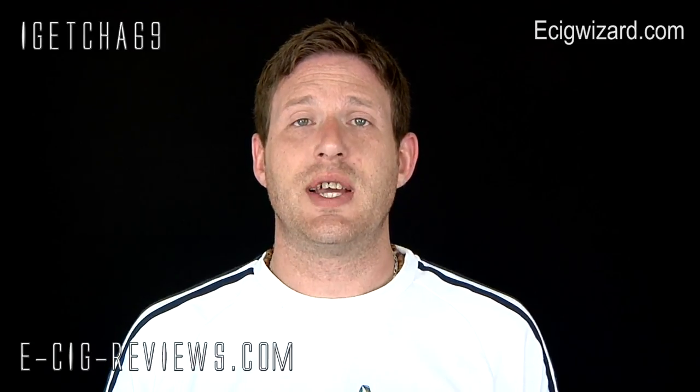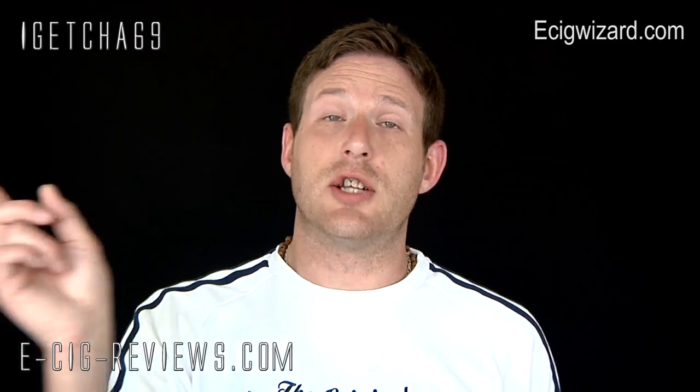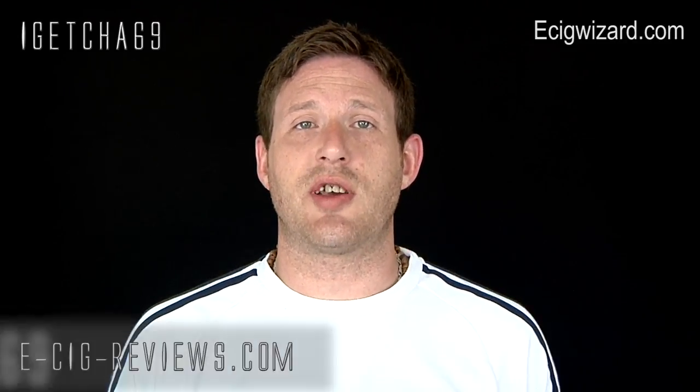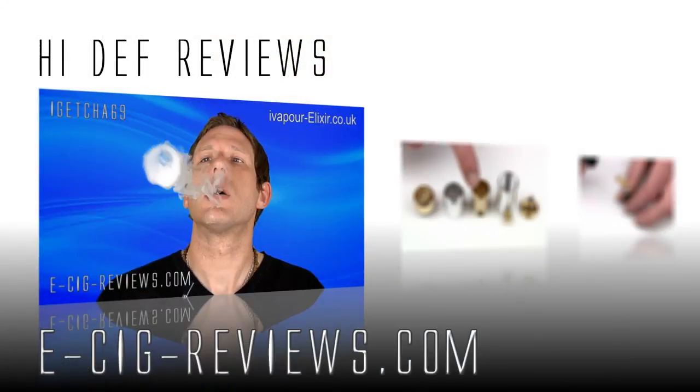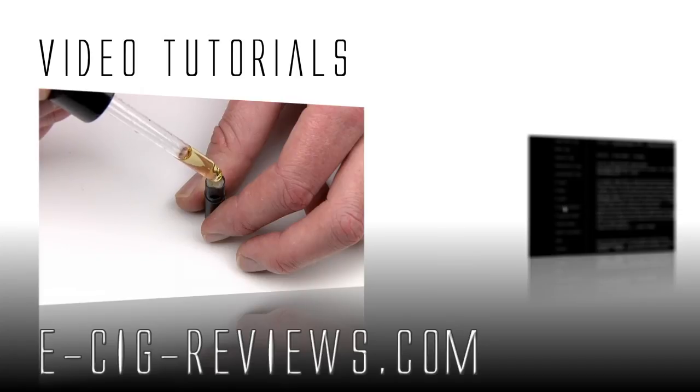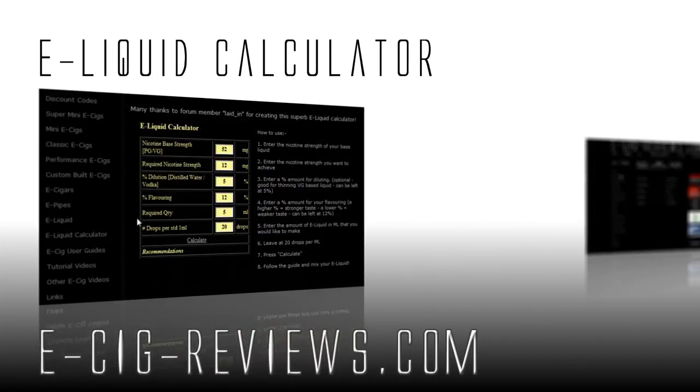If you fancy a trial run for yourself, go along to www.esigwizard.com and use this card at checkout — they will give you a 12.5% discount every time you purchase from them. Thank you very much for watching, and also come along and visit my website at www.esigreviews.com — that is e-sig-reviews.com. Cheers guys, happy vaping, see you later.